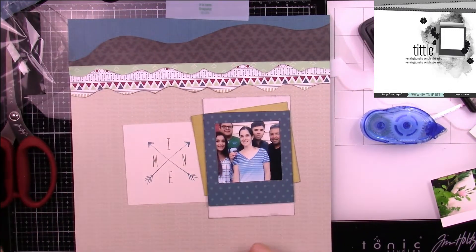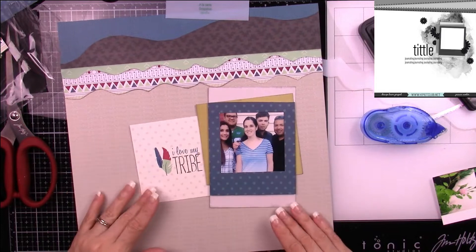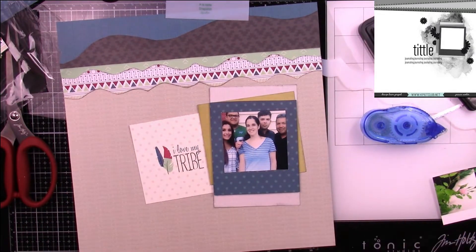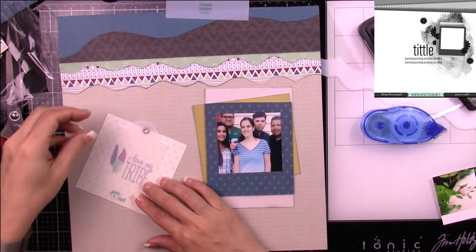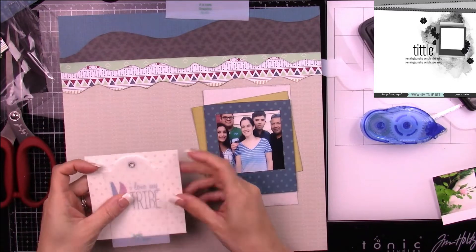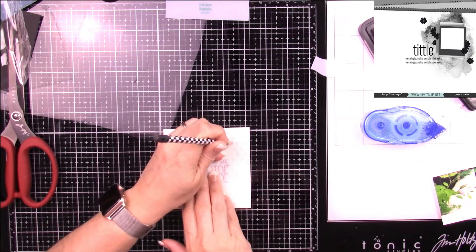I also use — let me check — Tropical Number Four, as well as Tags Number Four, which is what you're seeing me cut out right now.